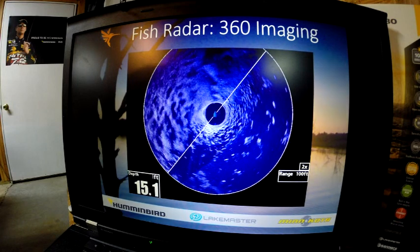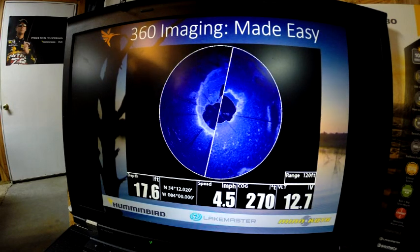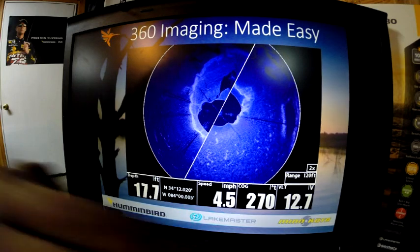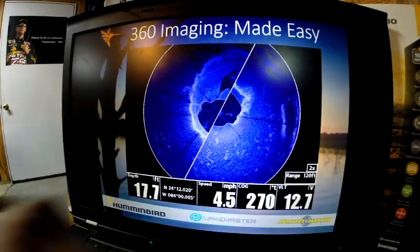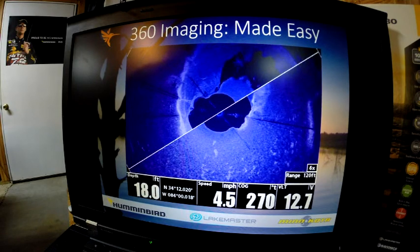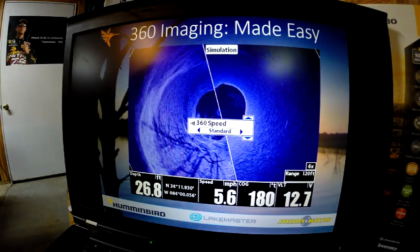360 setup made easy: you can adjust the amount of zoom to increase the detail. The first picture was without any zoom. At two times zoom, if you look, we've got a range of 120. There's also four times and six times zoom, and that will help you see the data better.